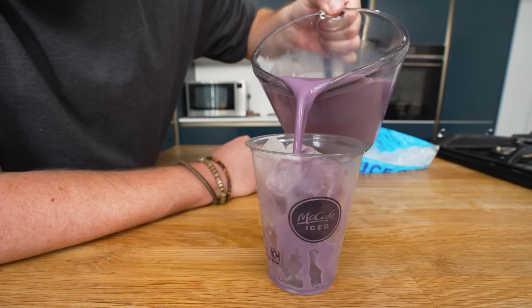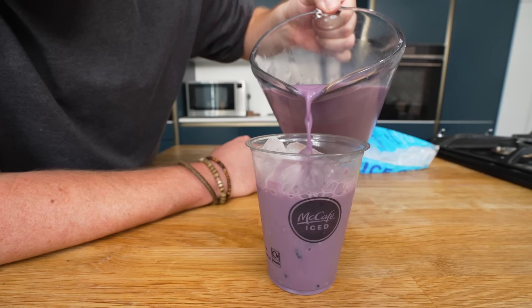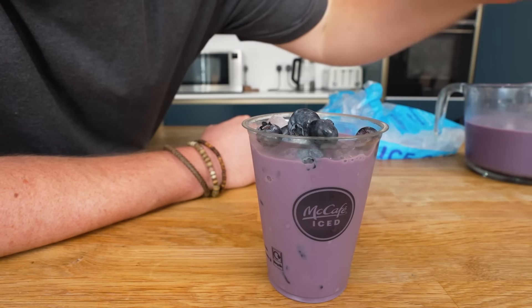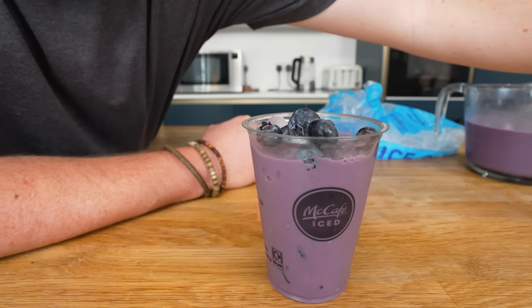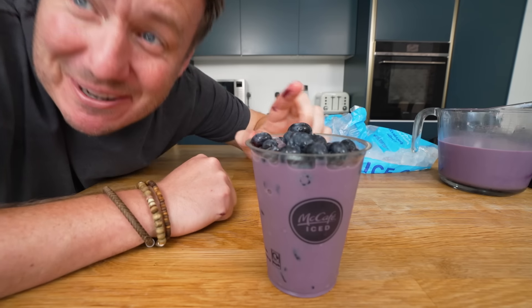Let's have a look then — that is coffee, remember that? This is not a drill — that is coffee. Blueberries here. I should work for McDonald's designing their menu. Look at that — that is our Grimace latte.